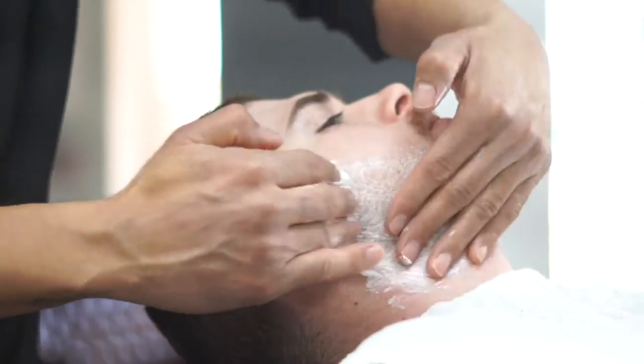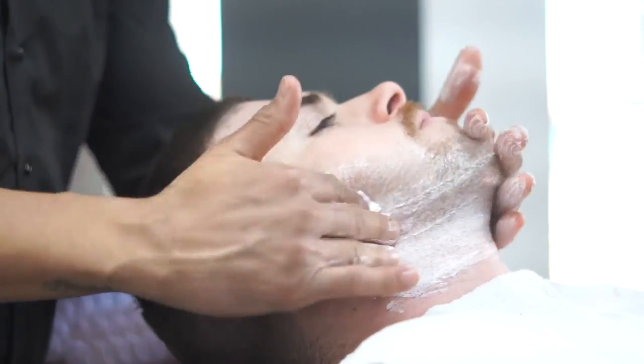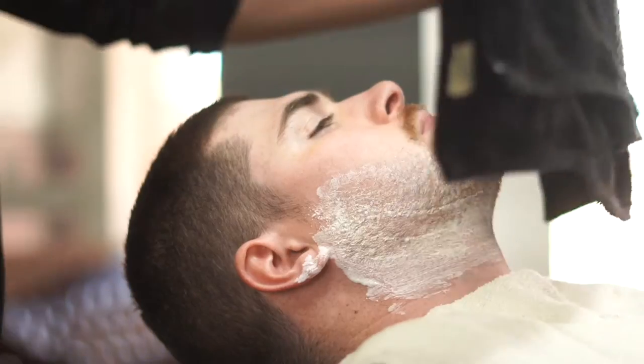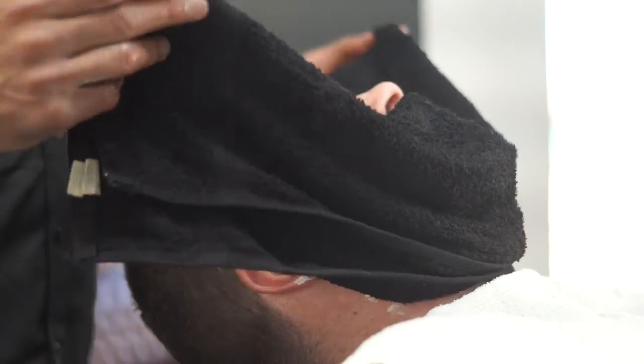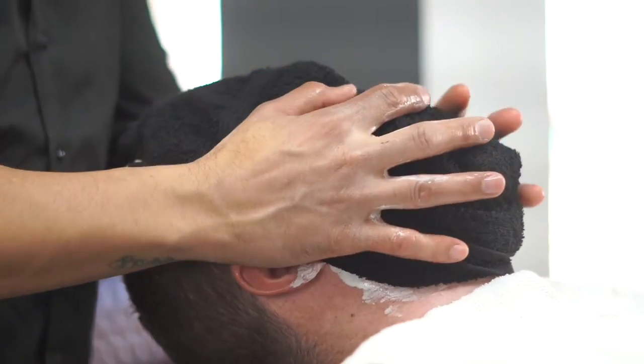So we did the same thing we did with the shave oils — we massaged it into the face, and for extra comfort we applied another hot towel. Now you want to let that sit there as well before we start our shave.